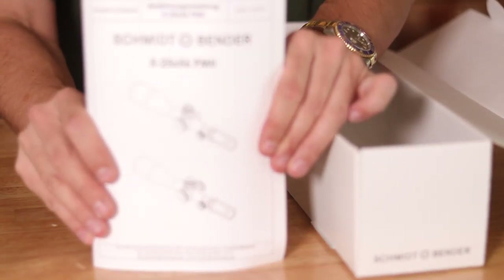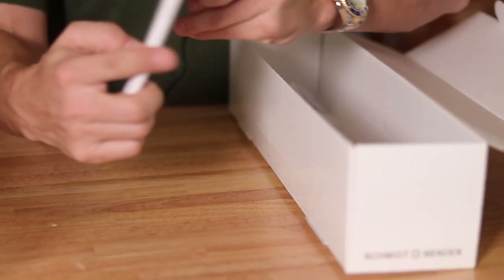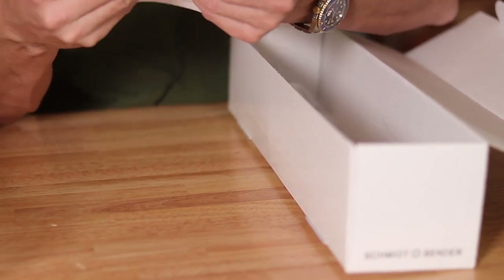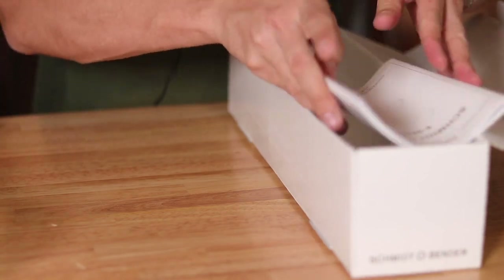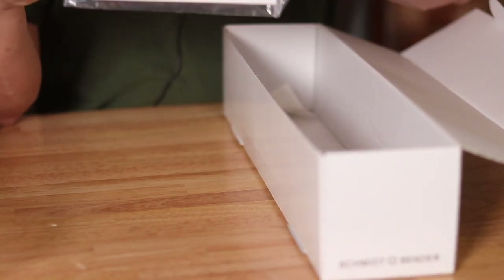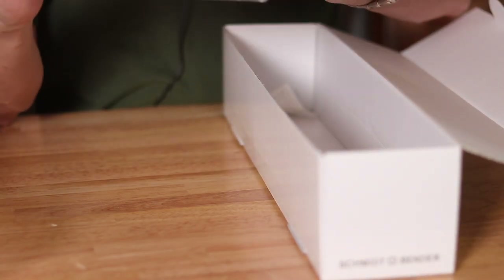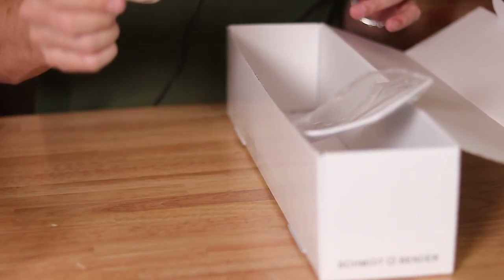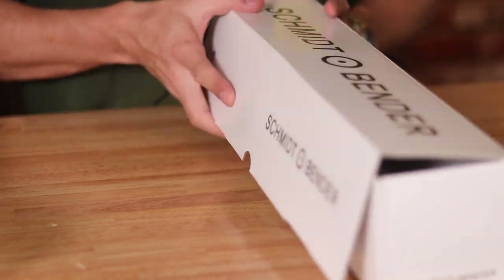We've got the manual — pretty thick manual here for this scope — along with our serial number and all our paperwork on the back. There are warranty cards, all in German, and then we have our serial number sticker. Let's put this aside.